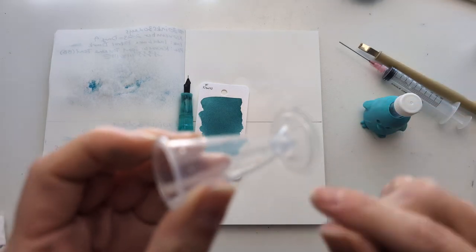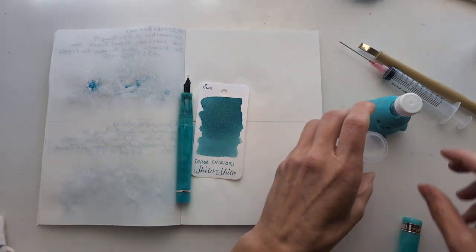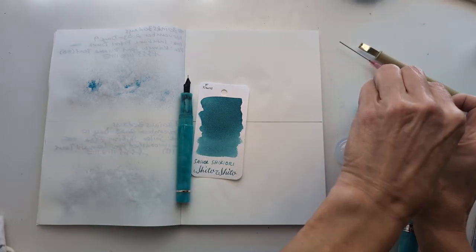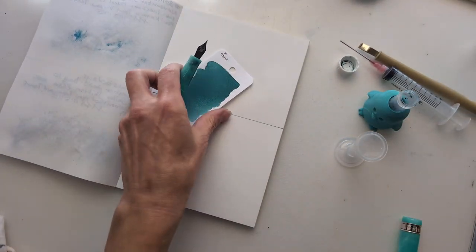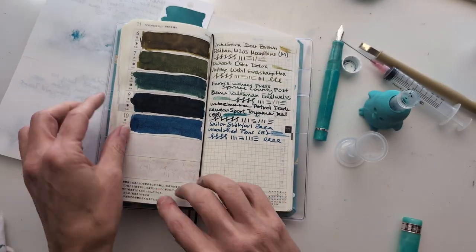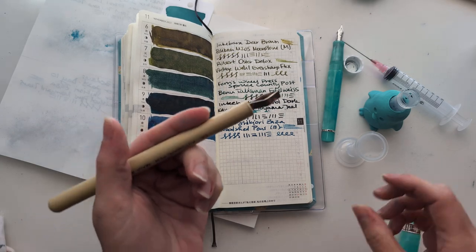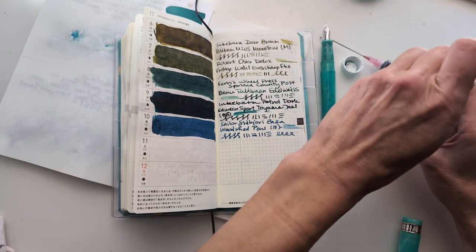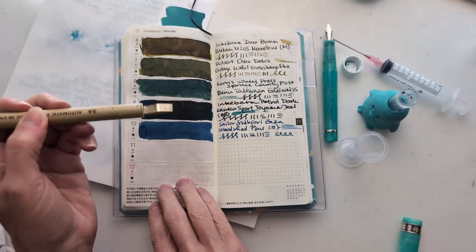Also, this ink got into some plastic thing that I had a hard time getting it out of — it was super weird. Ooh, some sibilance there, sorry about that. Before I try and fill this, I'm gonna do this thing, because I don't know how much is gonna be left in here after filling.